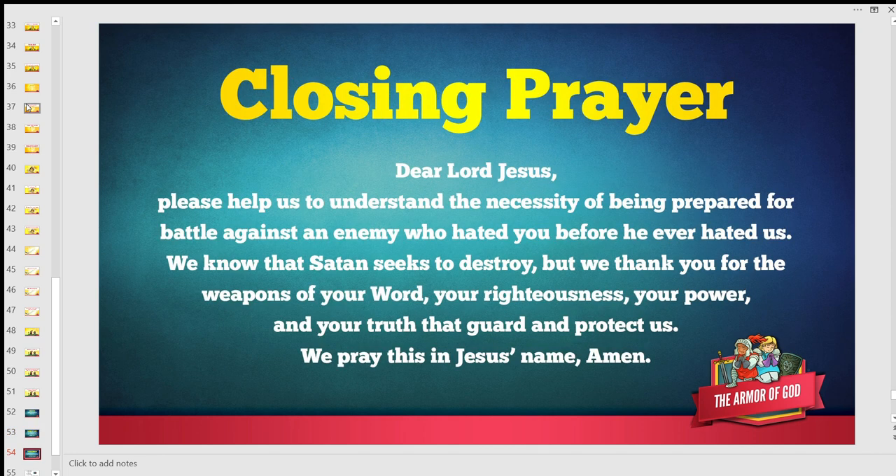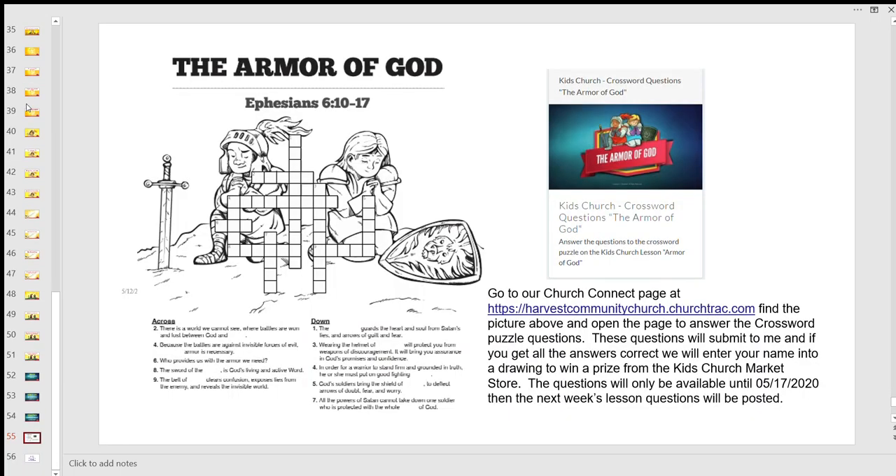Dear Lord Jesus, please help us to understand the necessity of being prepared for battle against an enemy who hated you before he ever hated us. We know that Satan seeks to destroy, but we thank you for the weapons of your word, your righteousness, your power, and your truth that guard and protect us. We pray this in Jesus' name, amen. Now I've put up a crossword puzzle — we're going to do something a little different in this lesson. It has the across and the down clues, but we're not going to go over the answers in our lesson today. We have a new page called HCC Church Connect.